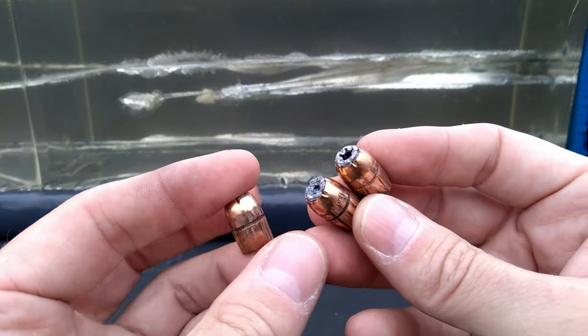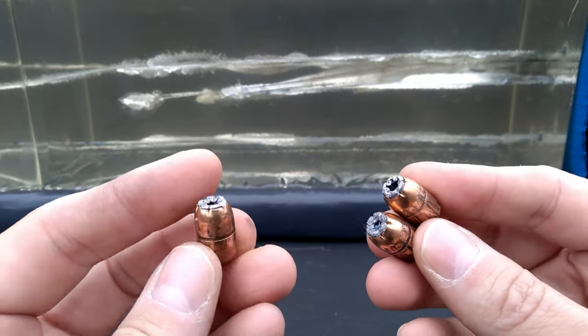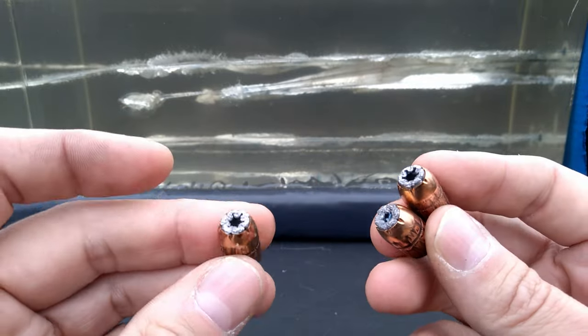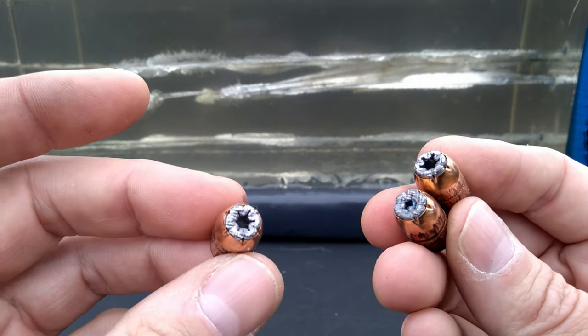The .45 Colt Wolverine rounds — the name definitely does not fit the performance. These things ought to be called the fuzzy bunny rounds because they are just pitiful, absolutely pitiful. I was told they were loaded light to be safe in pretty much anything, but I'm telling you these things would be safe to run in a Nerf blaster as weak as they are. That's a wrap for these rounds — they did not perform how I was hoping. Even for a light loaded .45 Colt, these things are plumb pitiful: very inconsistent power and speeds, inconsistencies in the gel, no expansion, just unburnt powder all over the place.